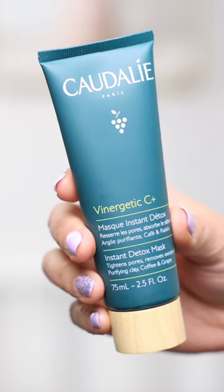Let's go wash this off. It feels so tight and so clean. Oh, this is so, so nice. Listen, if you want a detox mask, this is the one to get, okay? This is awesome.